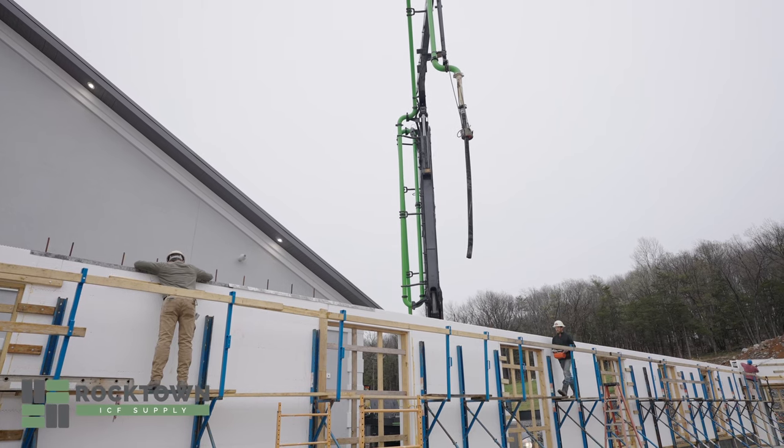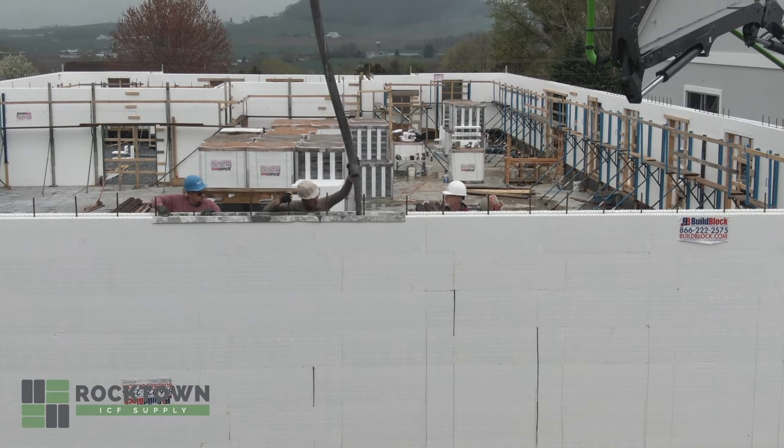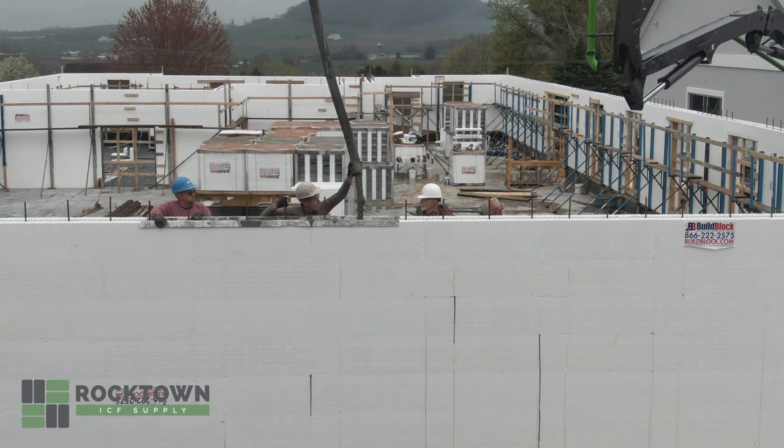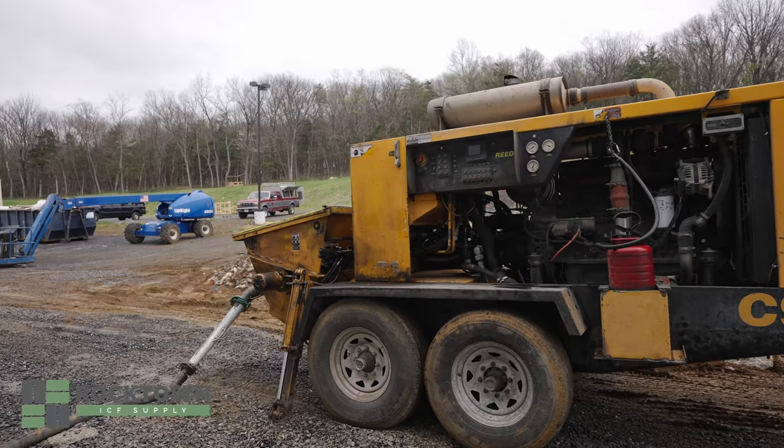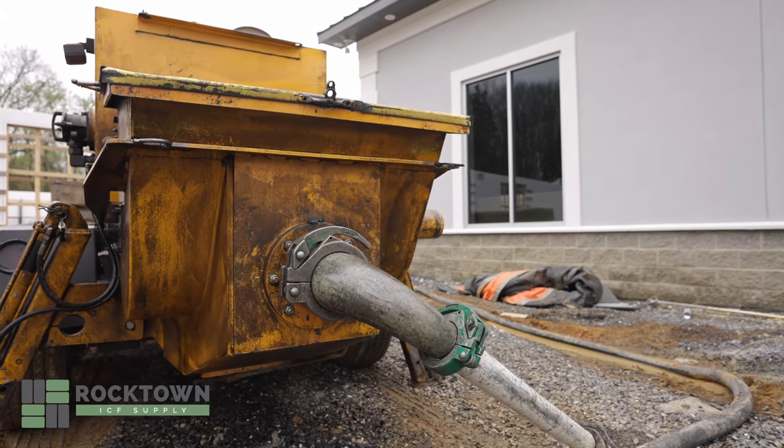The boom brings the concrete over into the wall, and we hold onto the hose and place it exactly in the wall where we want it. The other type of pumps are line pumps that are a trailer onto a truck, where the hose lays on the ground and couples together in as long of a sequence as you need.